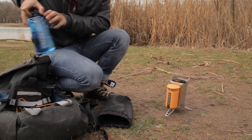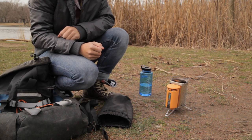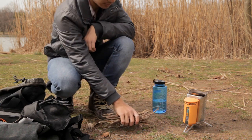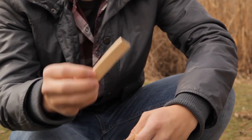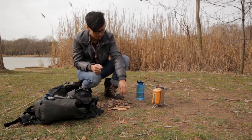Have water nearby in case of an accident. Just like with any fire product, it's important to be safe and follow all local fuel and fire regulations. You'll want to gather small, dry fuel for the fire. If it's recently been raining outside, you may want to bring a little dry wood with you to help start the fire.